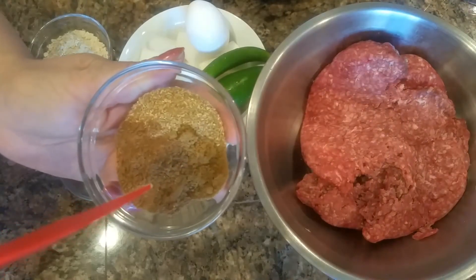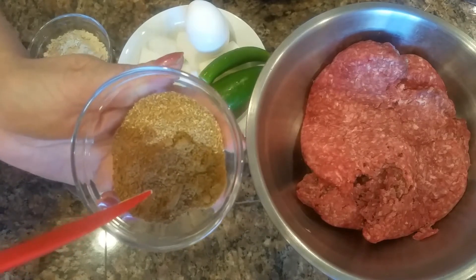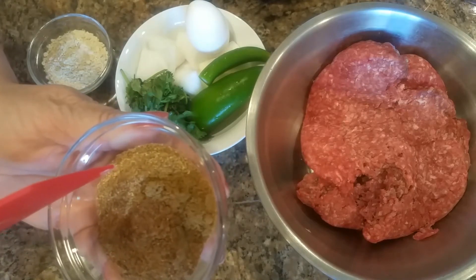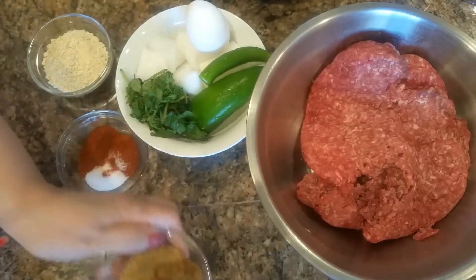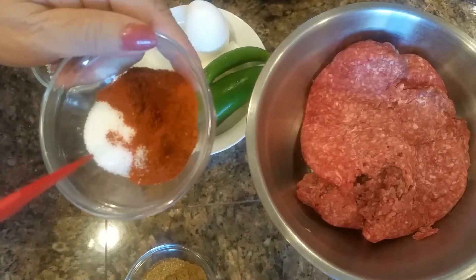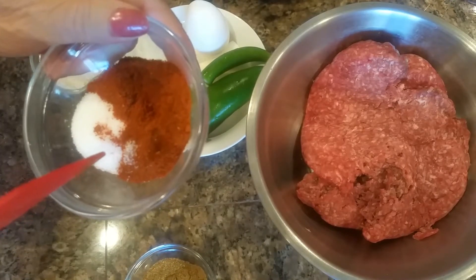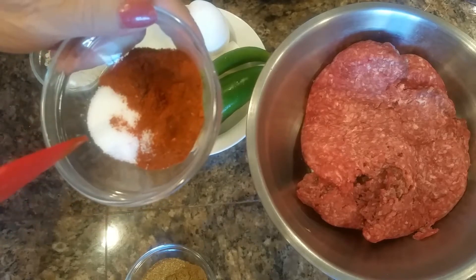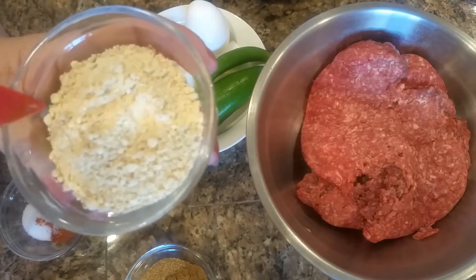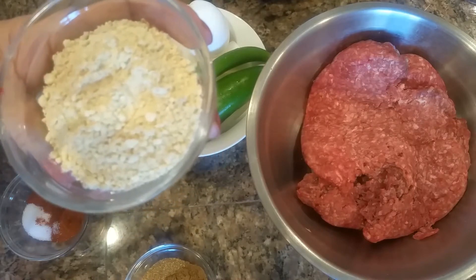I have two teaspoons of garam masala, two tablespoons of coriander powder, half teaspoon of zira powder, two teaspoons of red chili, one teaspoon of salt, and four tablespoons of roasted besan.